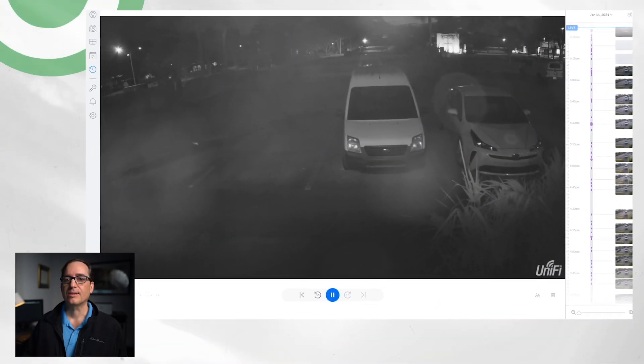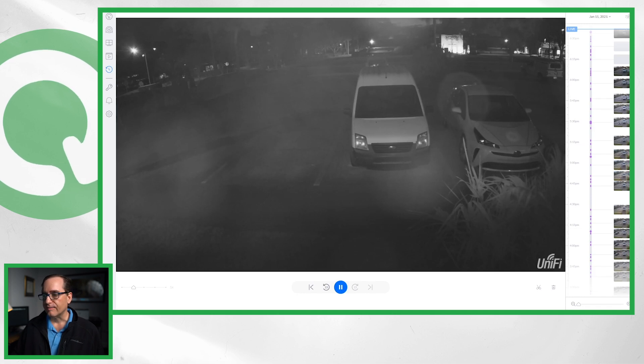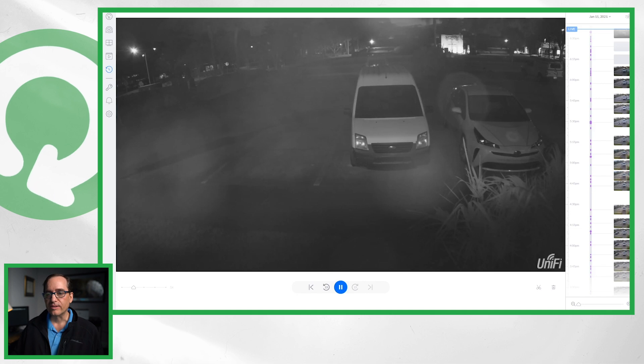Alright, so you can see we have the G4 dome outside at the same test location we used last time — I wanted to use this as a baseline. Obviously there's a pretty bad IR cast or reflection inside the dome, and we're going to go out there and see what we can do to make that look a little bit better in its current location.